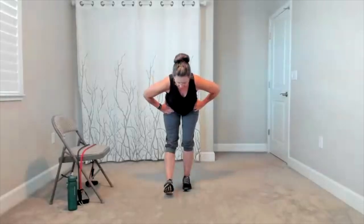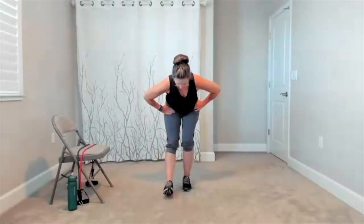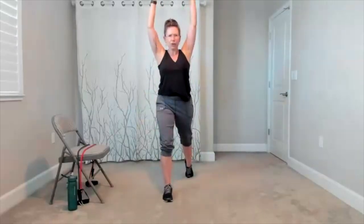Back leg comes forward, hamstring stretch on the other side. Hips down. Tap the foot down and up. Foot goes out and in. Stop the foot. Shift the weight forward. Here comes that reach out, pull down. You're taking it up, you're bringing it down. There's your up and down, up and down. Now this time, the back knee comes in. Take your arms behind, open up the chest. There's the stretch for the front side. Drop the arms. Bring yourself up.